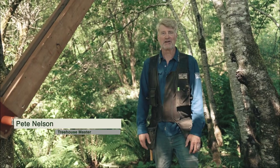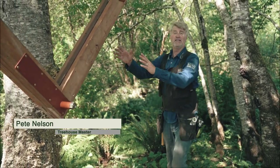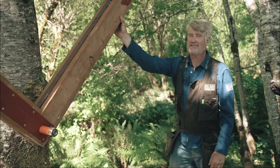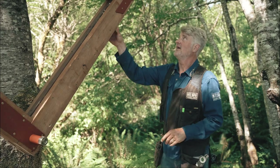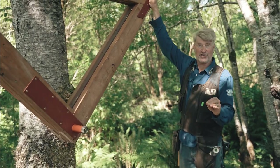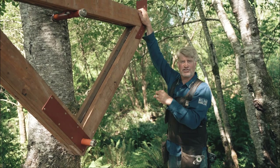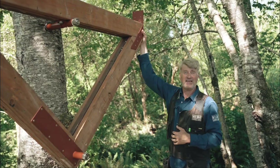Hello everybody, Pete Nelson here from Nelson Treehouse and Supply. We have in the tree a wooden yoke ready to go — by ready to go I mean ready for beams. I'd like to demonstrate in this video how to put beams in place when you've got a yoke that is set up for a static connection. In other words, the beam that sits on top of both ends of this yoke will be attached with screws right to the yoke itself. That's called a static connection.